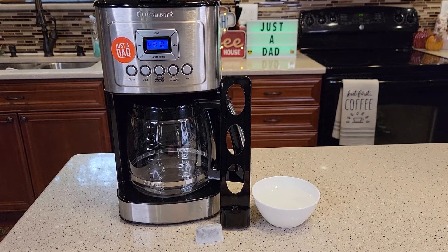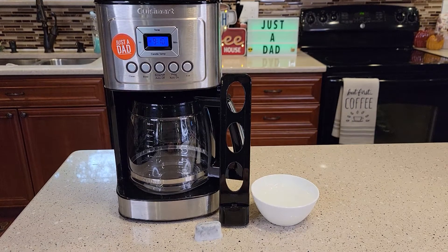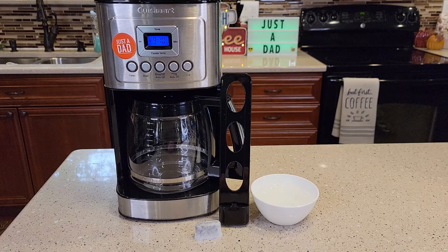Hello everyone, this is Just a Dad. Today I'm going to show you how to replace the water filter on this Cuisinart 14 cup perfect temperature coffee maker, model number DCC-3200. This is one of their more popular coffee makers.